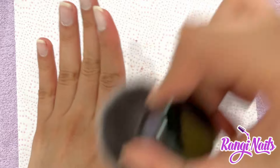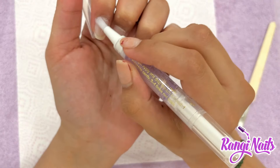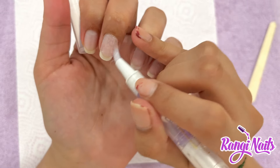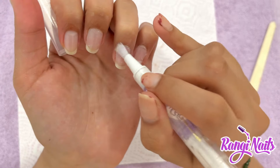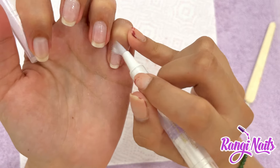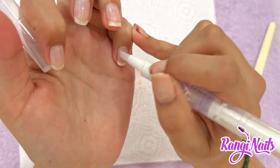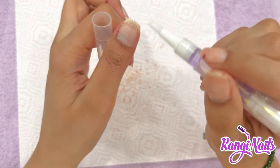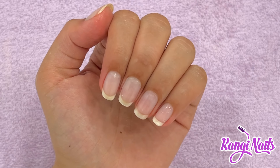Lastly, I'm dusting off and then drenching all my nails in cuticle oil. So that's how you do a healthy gel polish removal at home, and this is how my nails look after soaking them off. Hope this helps you, bye!